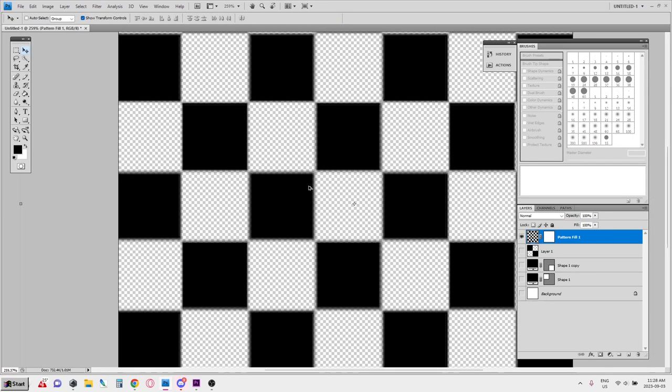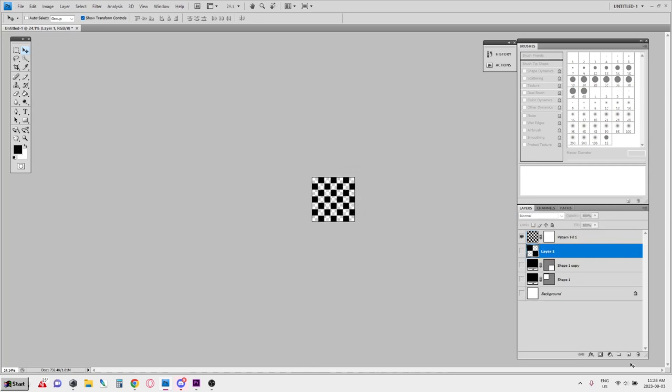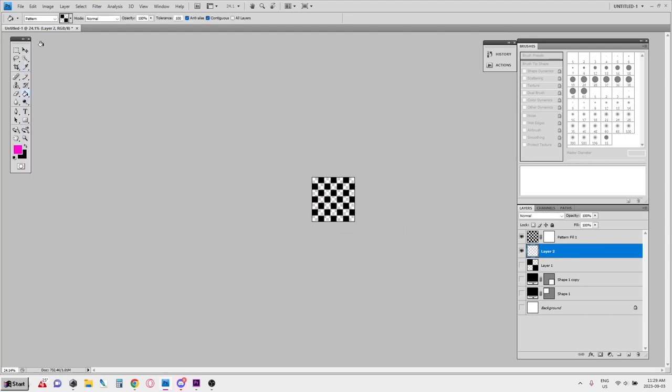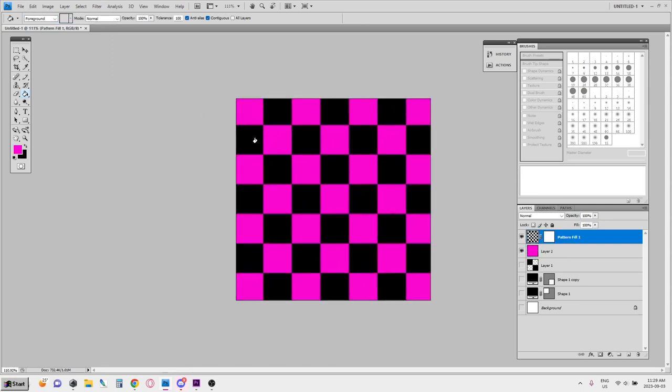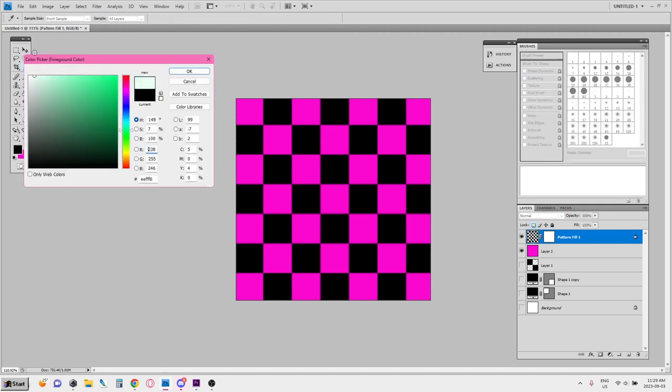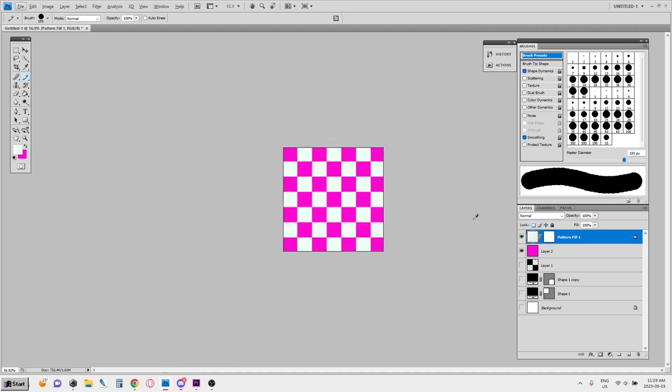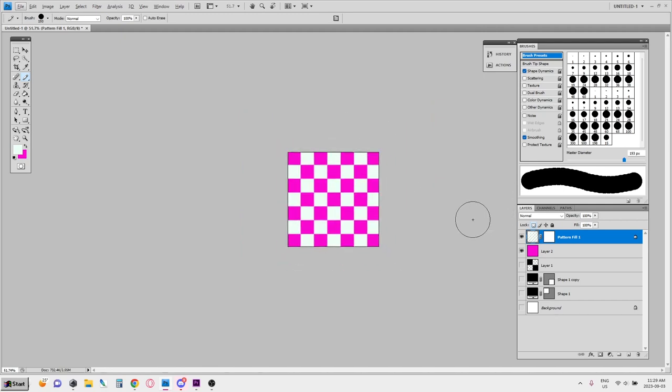You can fill the background with whatever color you want. You can also color the pattern however you want — put the transparency lock on and then color over top of it, or fill it however you want to do it. That is that, and I hope that helps! Sorry it was a bit of a disorganized presentation, but I'm doing this in real time.